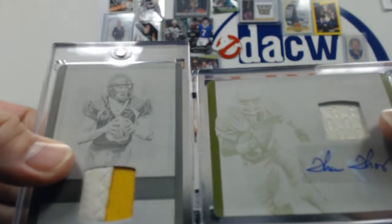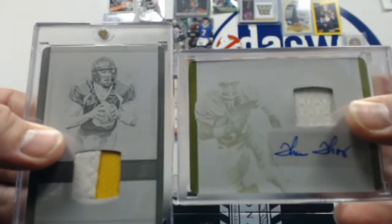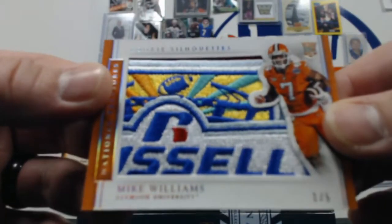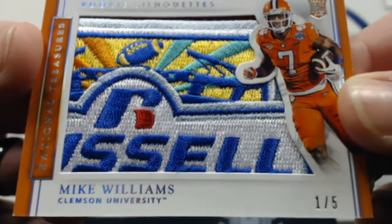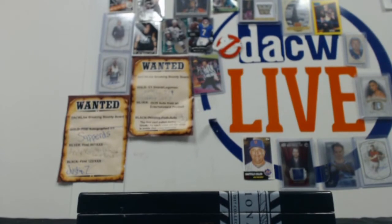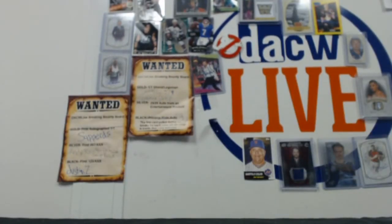These cards killed it — two 1/1s in one box, and then obviously this stunning Mike Williams patch, one of the best patches you're going to find. Awesome. That's the sweet spot, as they say. Well there you go, man. That was a great — a great start is an understatement. We'll get that all packaged up for you to ship out. Glad we could all take part in that sweet break right there. We'll see you all soon. Thanks.